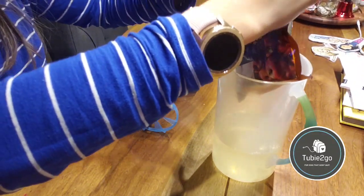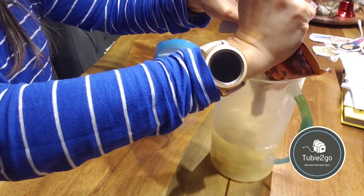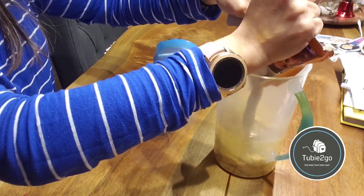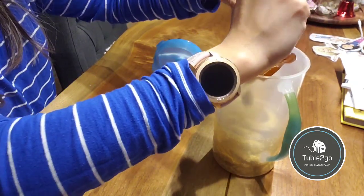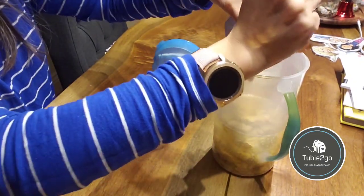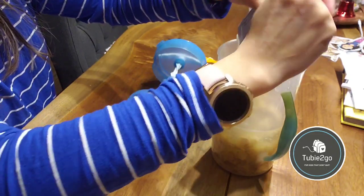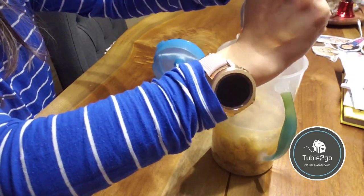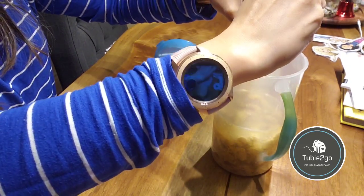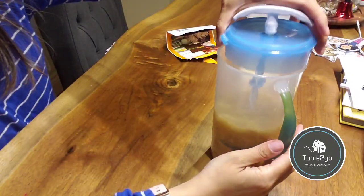This is a package of Real Food Blends — it's the egg meal, which is super thick, so we definitely have to mix it with some liquid. I think most other tube feeders probably don't need quite as much liquid top-up as Magnus does, but I will show you what a good job this formula mixing pitcher does.